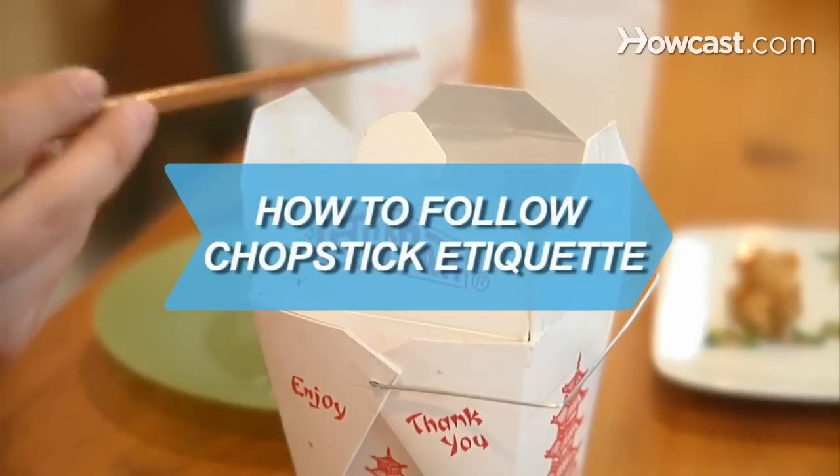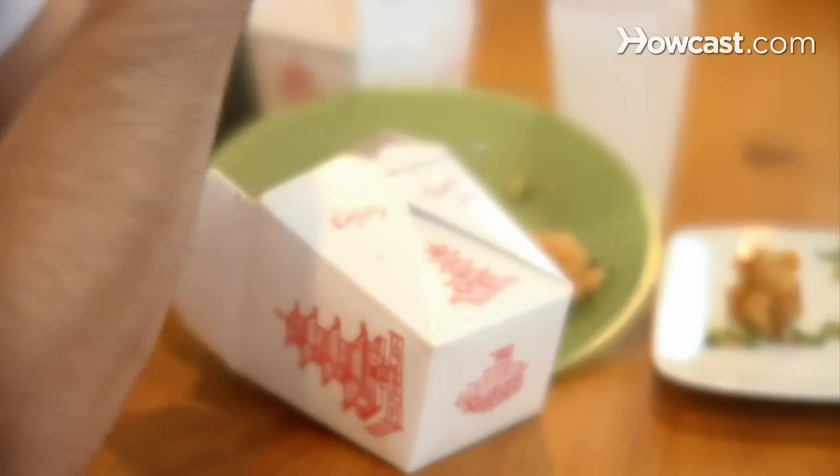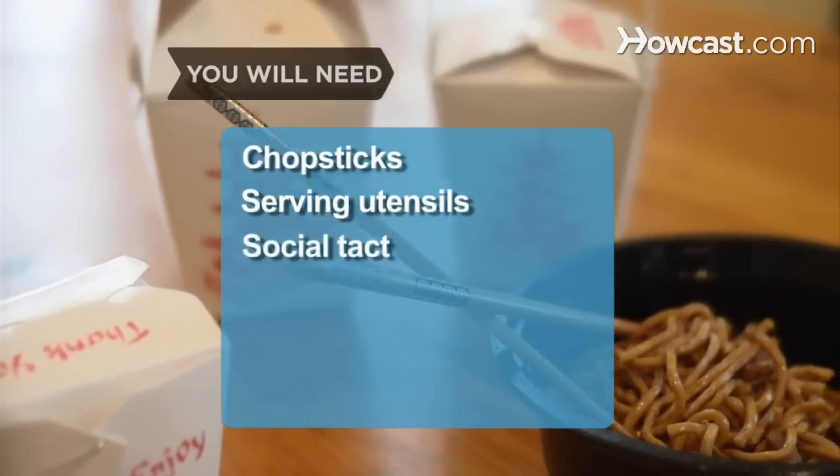How to Follow Chopstick Etiquette. Avoid embarrassing mistakes by practicing proper chopstick etiquette. Here's how. You will need chopsticks, serving utensils, and social tact.